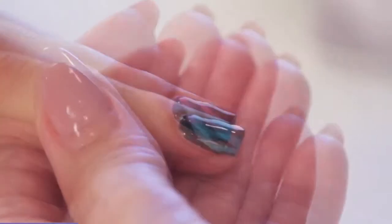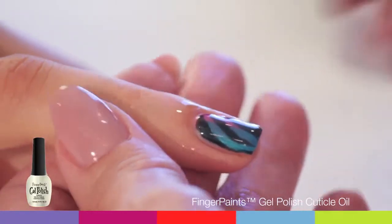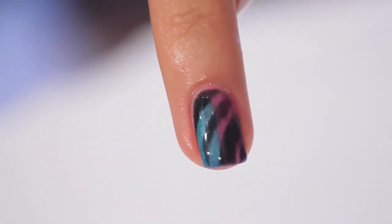Saturate a lint-free wipe with Finger Paints Gel Polish Soak Off Gel Cleanser to remove oils and nail dust. Apply Finger Paints Gel Polish Cuticle Oil — apply a generous amount of cuticle oil and massage into cuticles and fingertips. And now you're ready to show off the wavelength design.